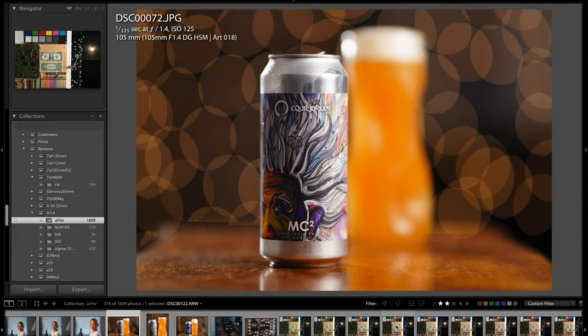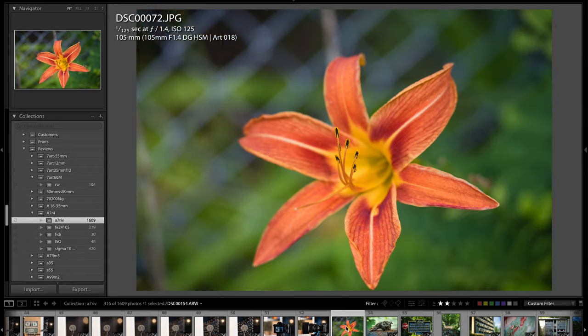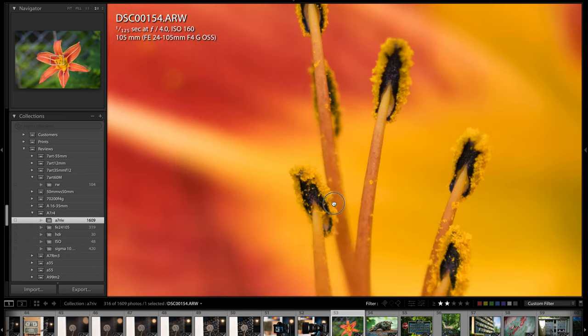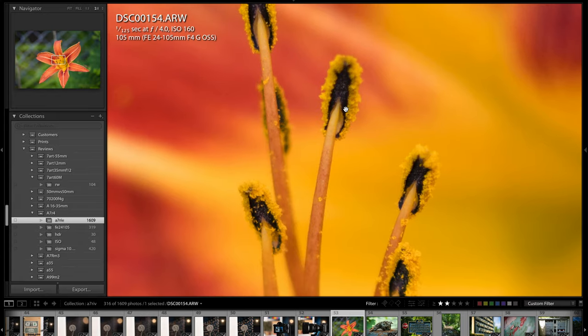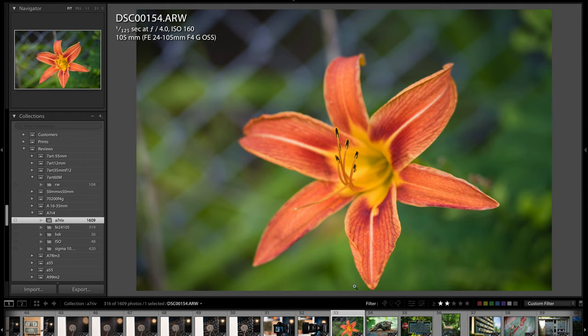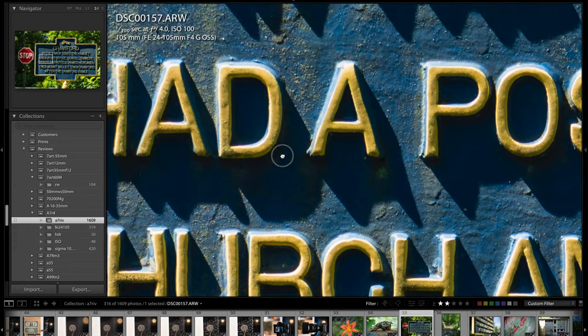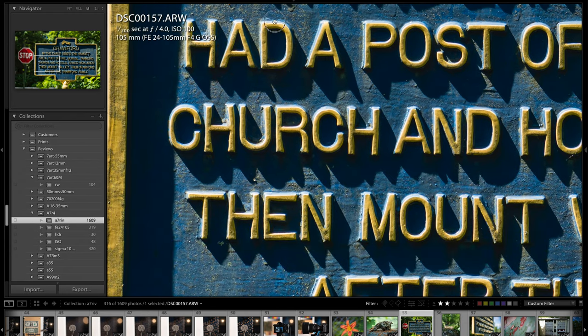Here's a picture of a glass of beer. Now look at this — just a simple picture of a flower, but watch what happens when I zoom in to 100% and look at the detail. You see that resolving power? It's unbelievable — look at the detail on the pollen and the stamen. Check out this picture of a sign — just a snapshot really — but watch when I zoom in. You will see just how incredible the sharpness and clarity is. It's just off the charts.